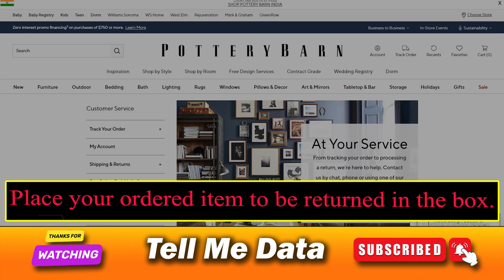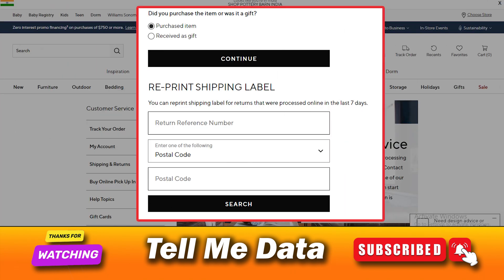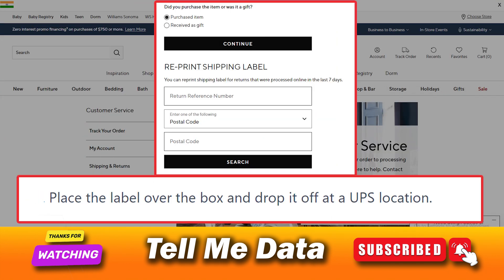Method 1: UPS Return. Place your item to be returned in the box. Print the return label from their return service page by providing your order details. Please note, the return service page link is in the video description box. Place the label over the box and drop it off at a UPS location. And you are done.